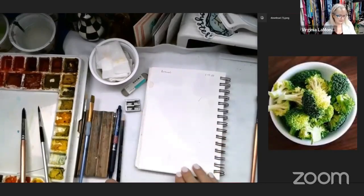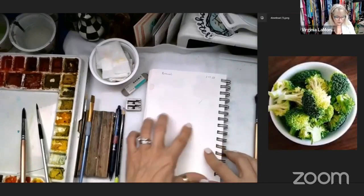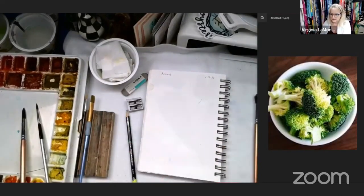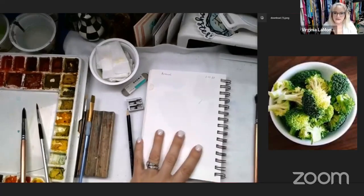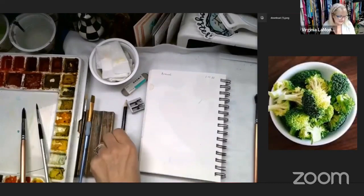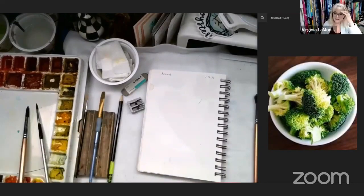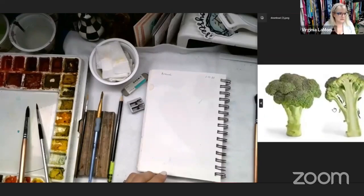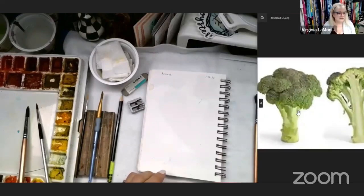Today I wanted to paint a broccoli. I'm sharing my screen and you can see the picture of the broccoli here. Every once in a while I'll look over because I'll see if there's any comments. We're going to do a broccoli so I have another picture to go by. This is really what I intended to do. You can paint whatever you feel like.